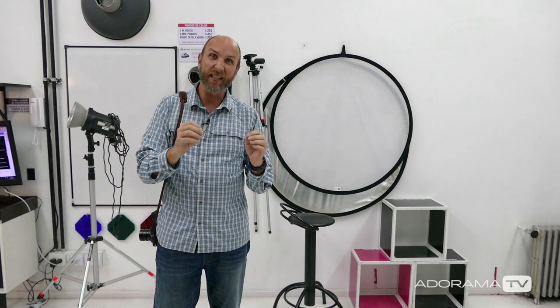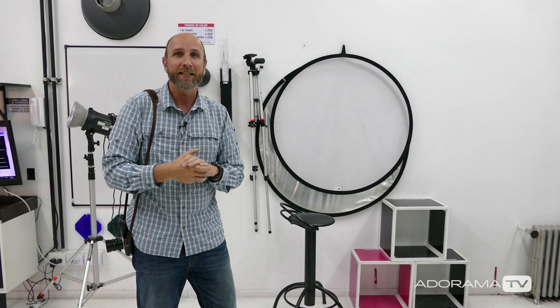We have a fantastic model — Roxanne, come on out — she is going to be posing for me today and she's going to look sort of like a ninja. And then also we have Nicholas; he's going to be holding the flag. He's helped us in a past episode, so thanks for helping me out today Nicholas. Let's get to it — let me first show you the lighting setup, and then we'll take some fantastic portraits of Roxanne.